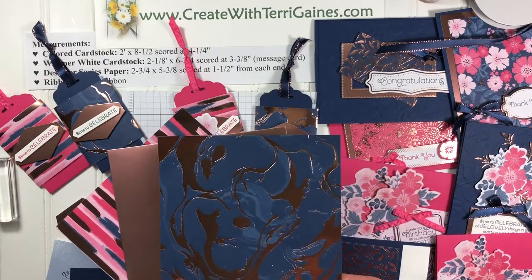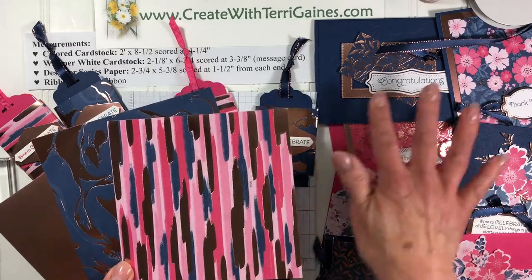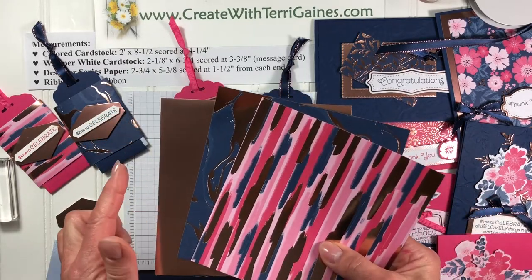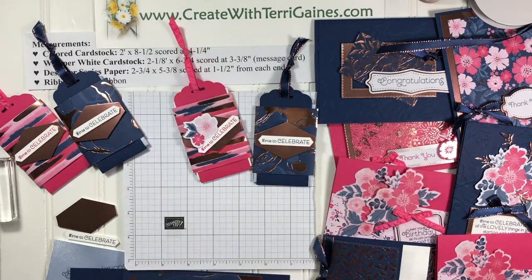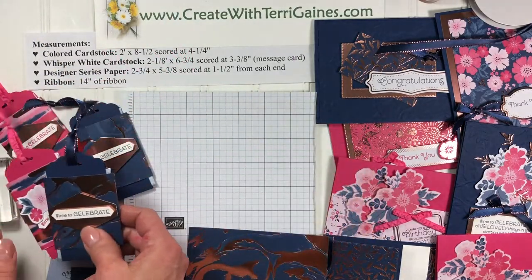We have six by six designer series paper and I use these two prints for the gift card. There are four additional prints in here. I have a video and a blog post showing some cards I made with one piece of the gold rose foil. You can hop over to my blog to see that at createwithterrygaines.com. For the gift card holder, I have the measurements printed here and they're also available on my blog.